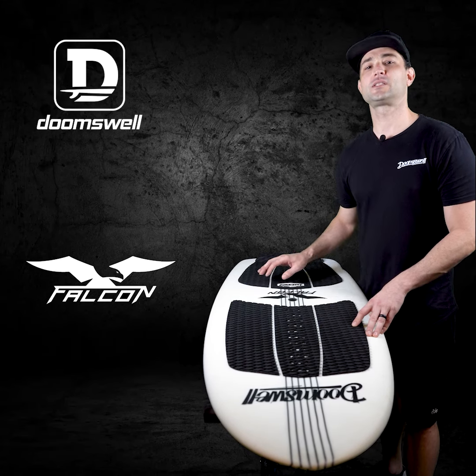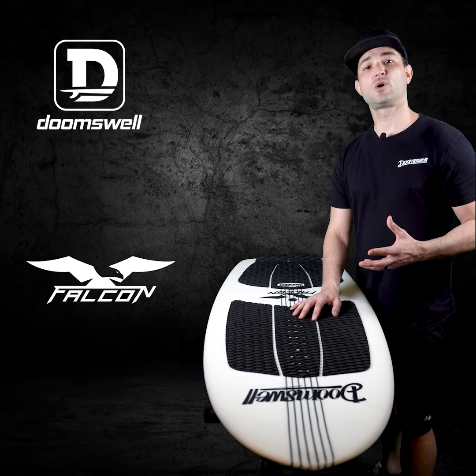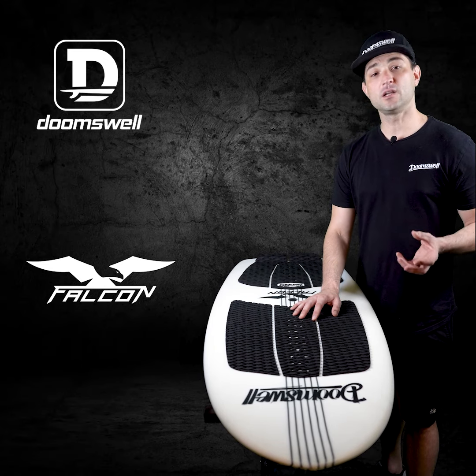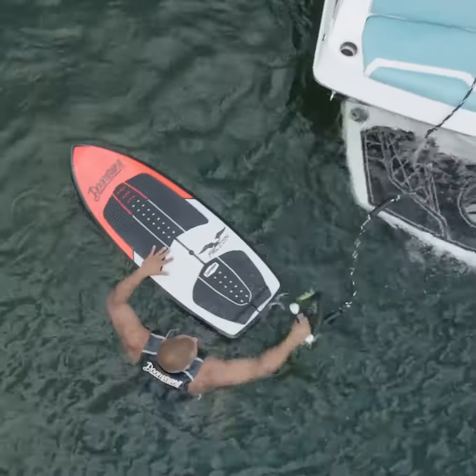Hey guys, this is Brock with Doomswell, and today I want to talk about some of the features and benefits of the Doomswell Falcon. Very similar to our Neo and our Nubstep, this is going to be another surf style board in our line, but with some very different features whenever you compare the Falcon to the Neo and Nubstep.